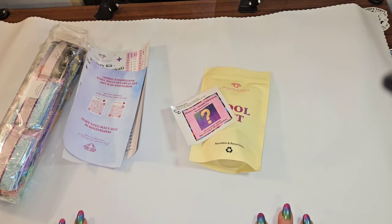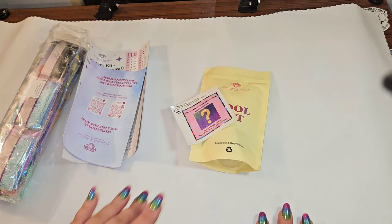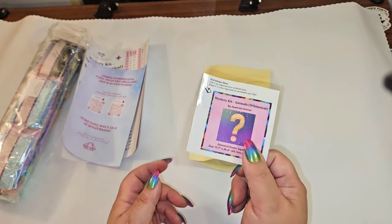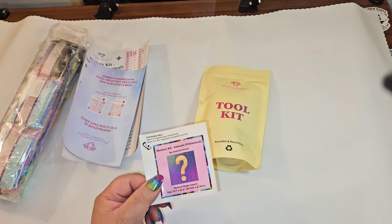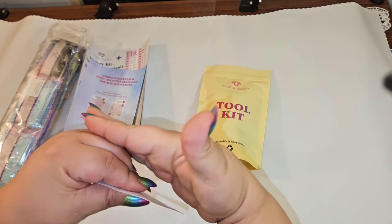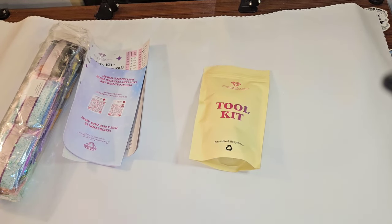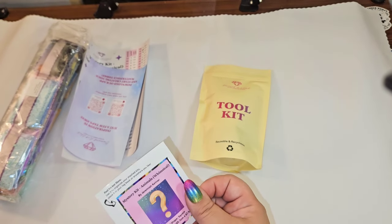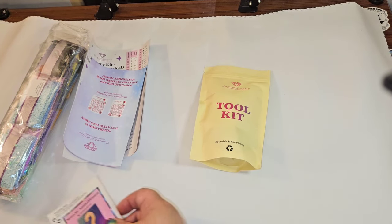Mysteries are so much fun to work on! It does come with a little sticker sheet. I personally put this on the end of my box so I know what's what when I'm looking at my canvases.